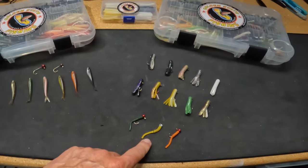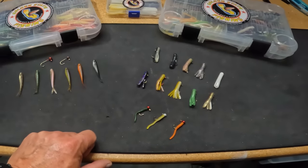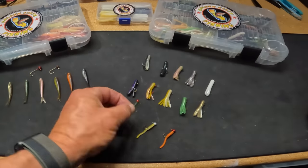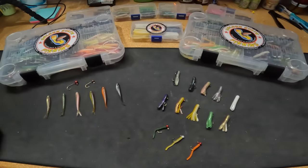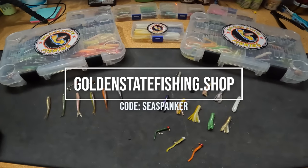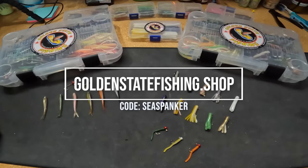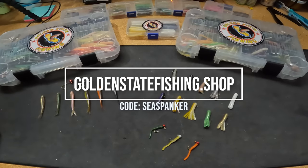Don't forget the inchworms — a lot of guys don't fish these, but an inchworm on a 1/32nd ball head from Golden State can be deadly, especially when the bite gets slow and trout are being a little finicky. Maybe they're getting tired of seeing the same jigs or minnows — throw one of these on and bring it back real slow and the bite usually livens up. You can check out all the custom baits at Golden State's website. Use code CSPANKER at checkout and you get 10% off.